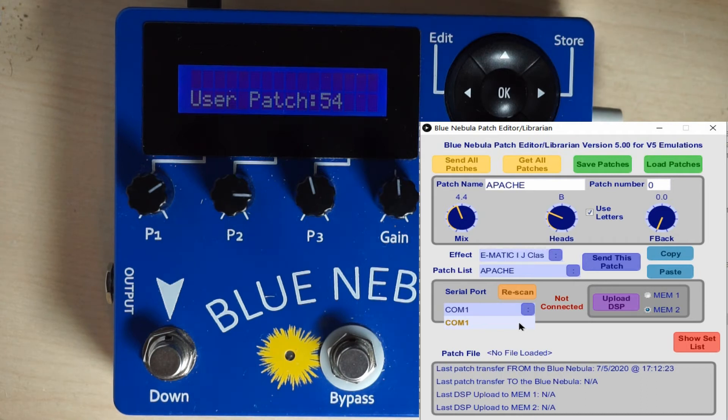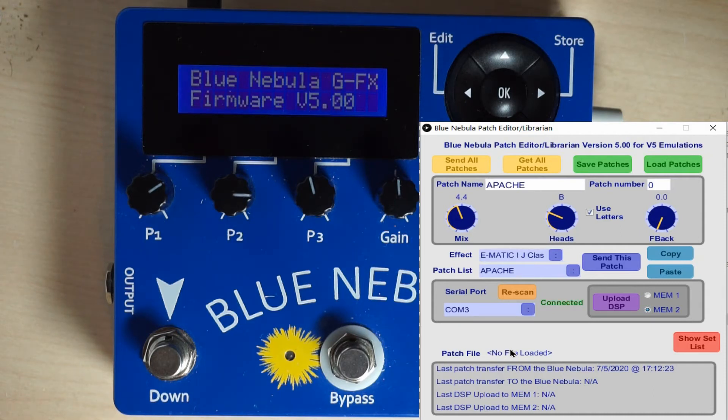You can hear the sound — Blue Nebula restarts. Now if we click on the Rescan button, we now have another port, COM 3, which is the Blue Nebula. We click on the COM 3 port, Blue Nebula restarts, and the Librarian shows connected.